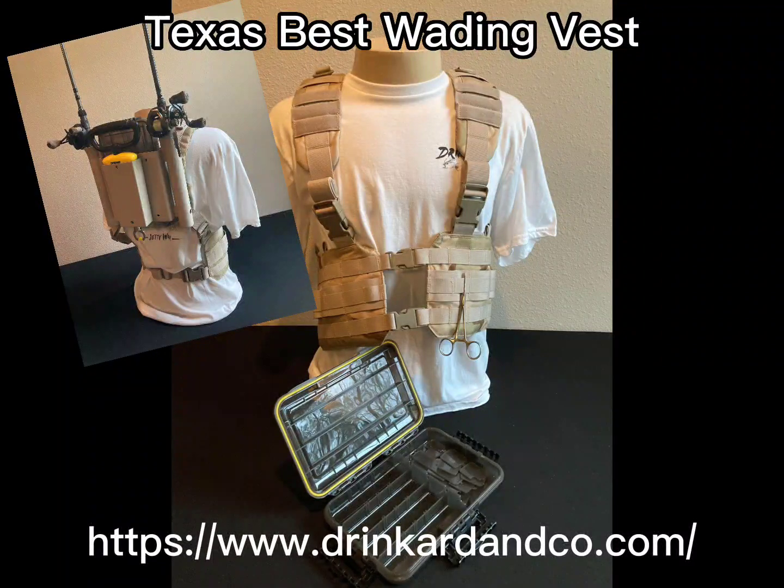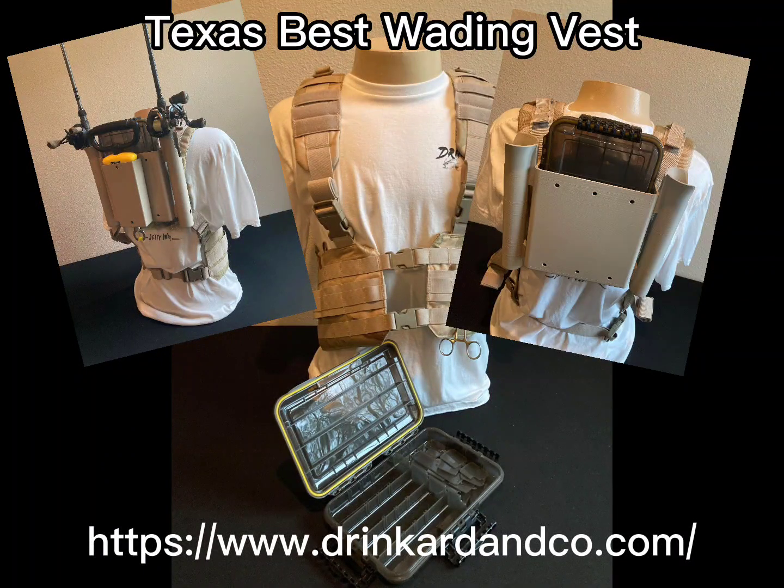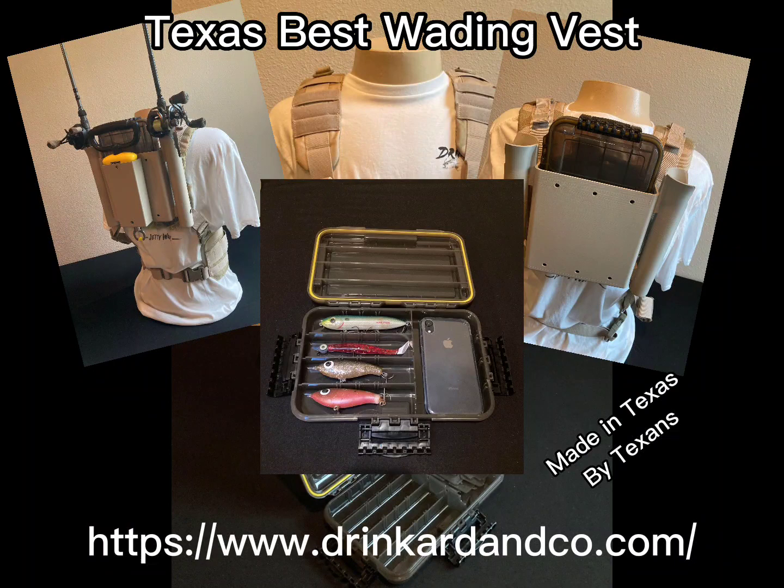But first, don't forget to go check out the Texas Best Wading Vest — they have an awesome deal going on right now, so pick up yours today. Link in the description.